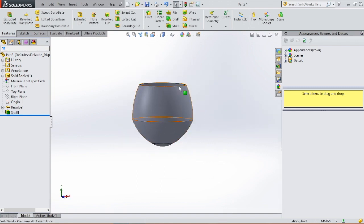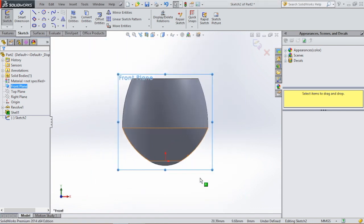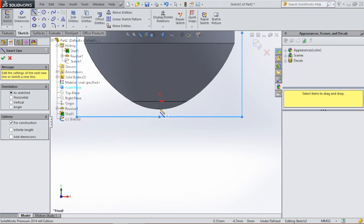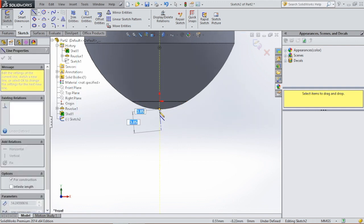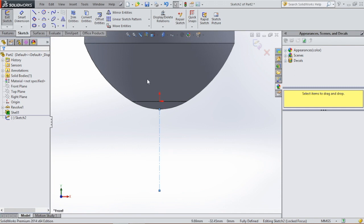Then we're gonna draw the middle part. So we're gonna go to the front plane again, sketch, normal to, and then we're gonna draw a center line from the bottom of the glass going down. We're gonna click on escape and give this line a dimension of 50 millimeters.